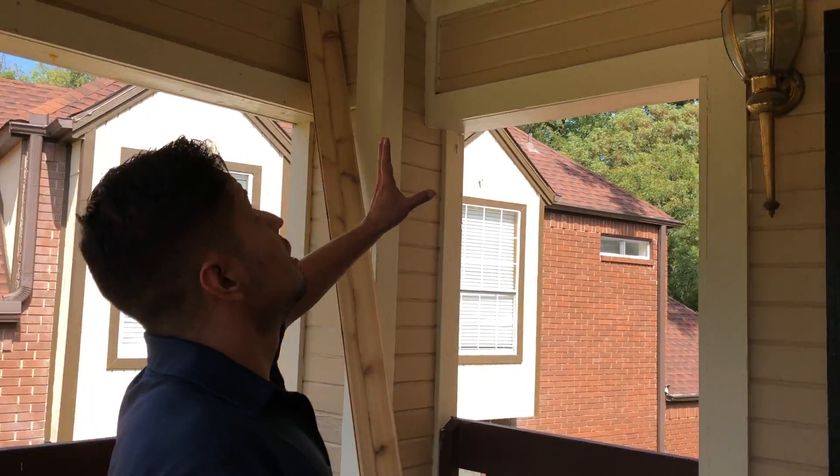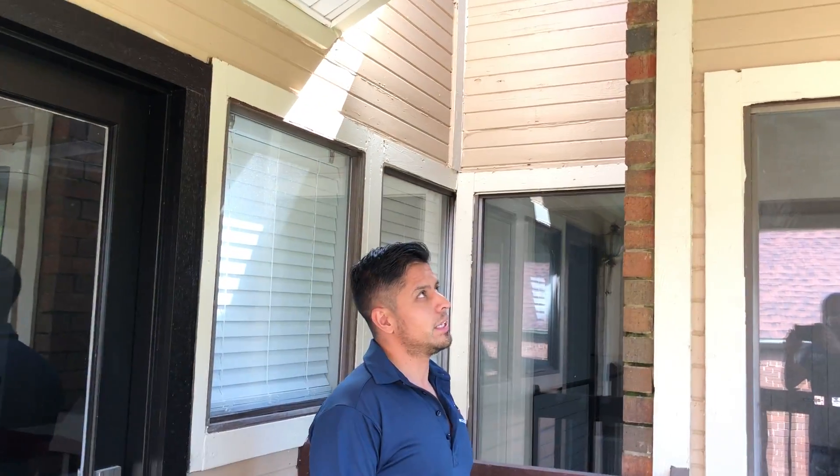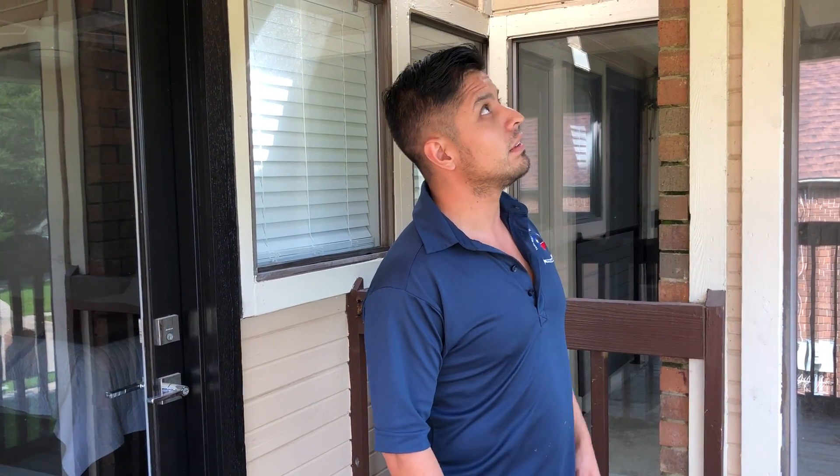What are we gonna be doing here on this balcony? All this is vinyl that's screaming 80s. Nobody uses this kind of vinyl anymore. Every now and then you find a house with it, but for the most part it's all hardie board, cedar, or a different material. Vinyl is a little outdated.